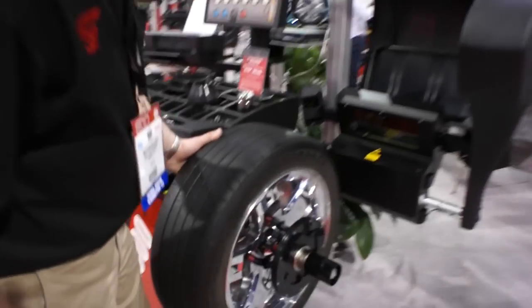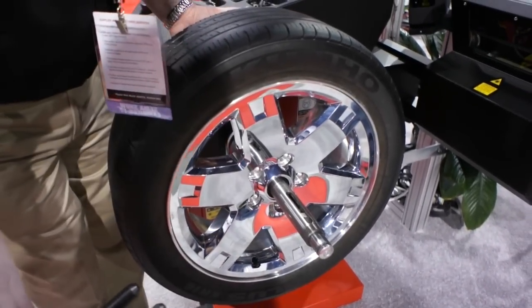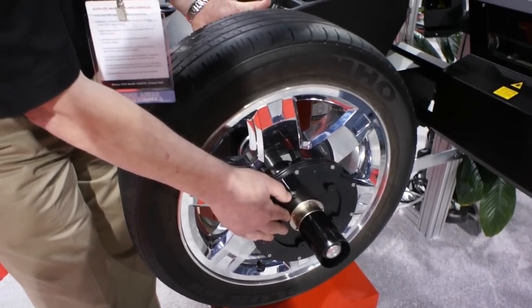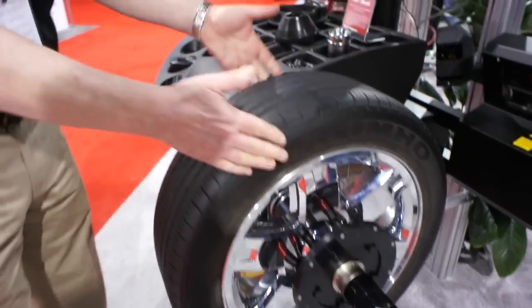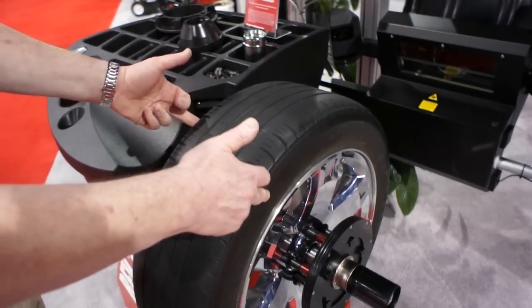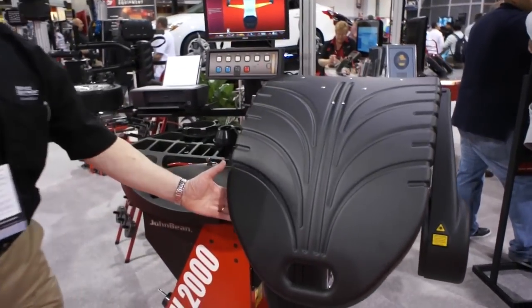Hi there, my name is Maitland Gillespie. I'm with Snap-on Corporation and I'd like to show you a few features about the Radial Force 2000. To begin with, we have an electromechanical shaft which automatically locks the wheel assembly to the shaft. Once I've accomplished this, I centre the wheel directly on the shaft as it's supposed to be centred on the vehicle, then I just merely close the hood and let the machine do the work.